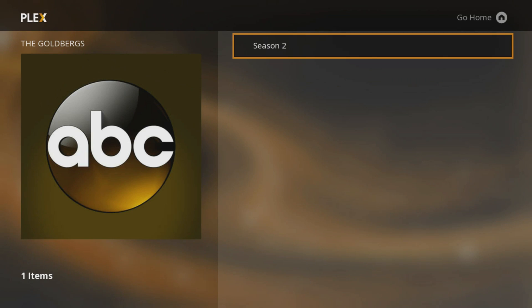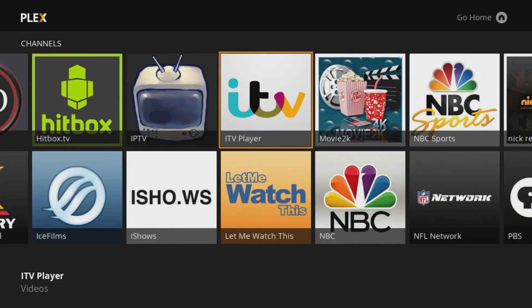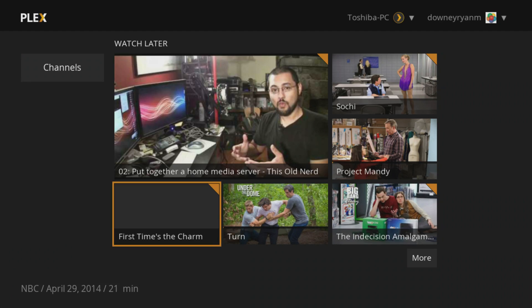So that is what is going on with Plex — that's exciting! Roku fans should be very, very happy. It's a beautiful interface and we're glad that we could bring this to you.